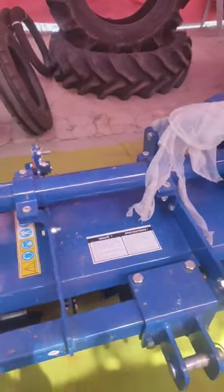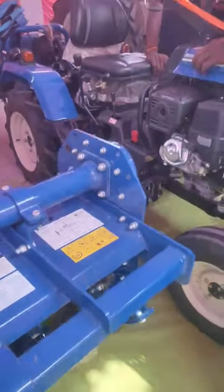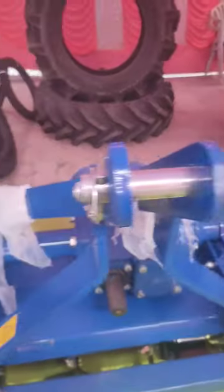This is a Duravator — it is called Duravator. This model is the SLX Plus model. It is available for 45–70 HP, or more specifically 46–60 HP.